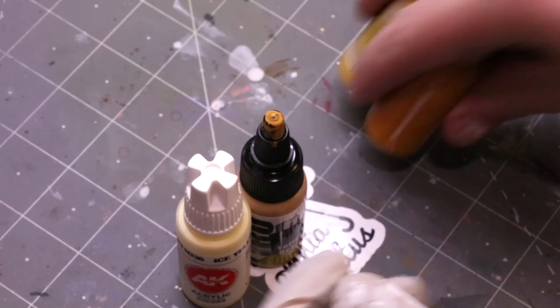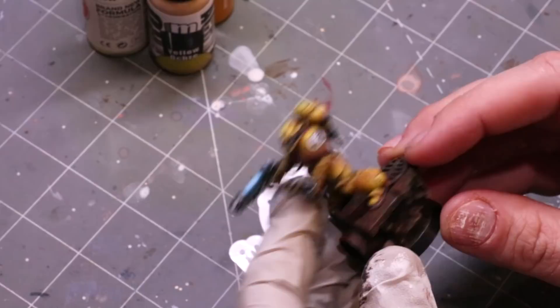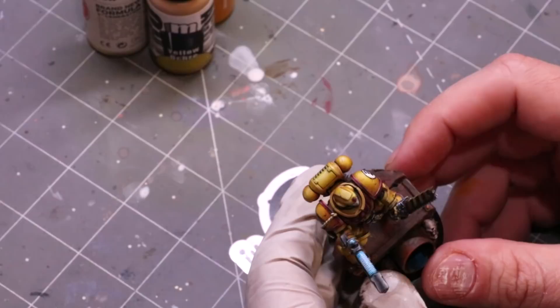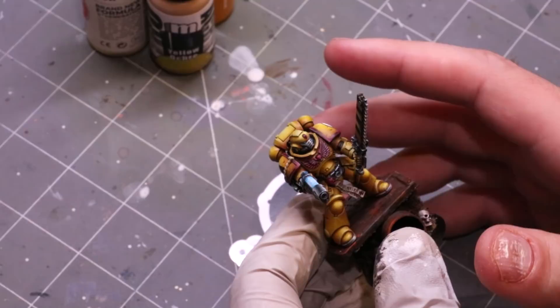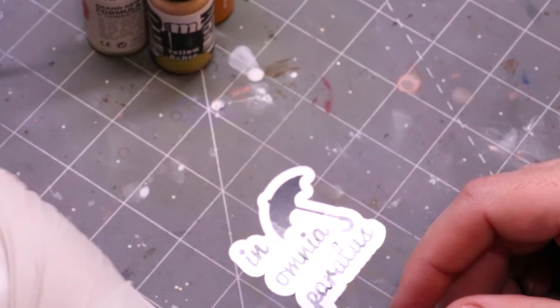Yellow is the cover color of my favorite Space Marine chapter, the Imperial Fists. Here's one I did a while back — this is a good example of all the different yellows you can achieve. You can see how the highlights get colder and push into the white spectrum while the shadows are very warm, pushing down into a warm brown. To me this is the most comfortable way to paint yellow because it ends up feeling right to my eye.